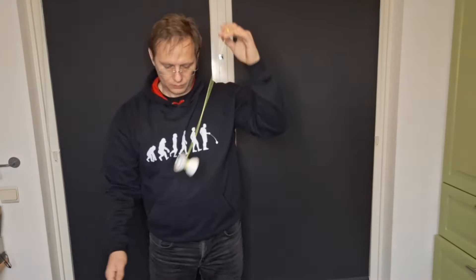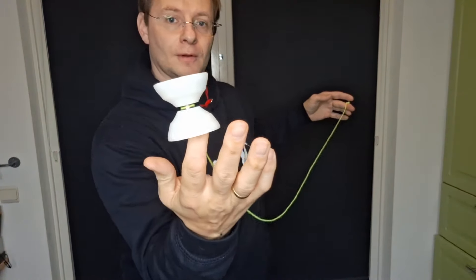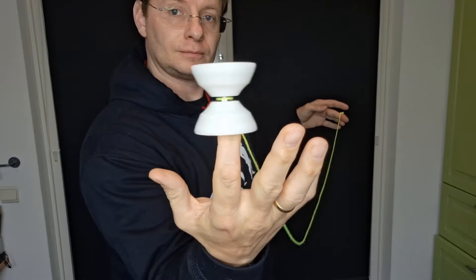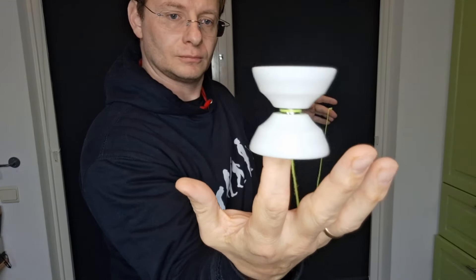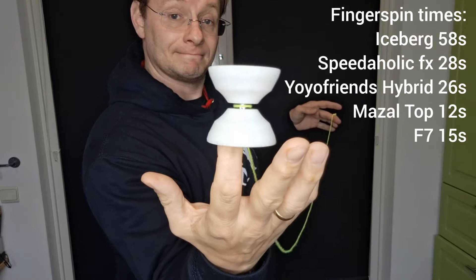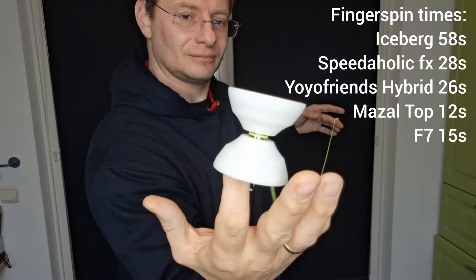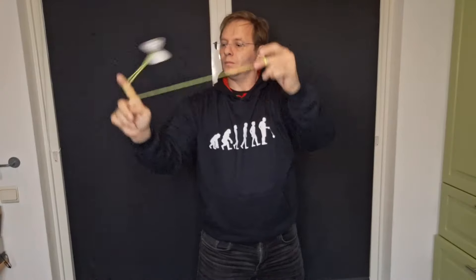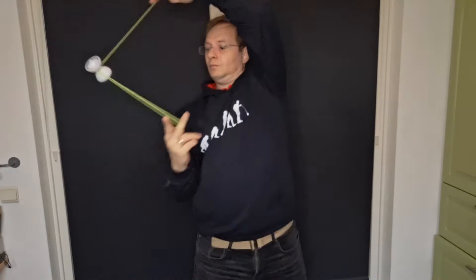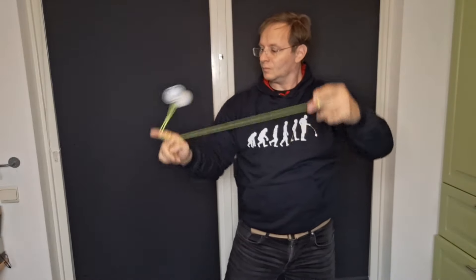Being such a cheap yo-yo, I was slightly worried it wouldn't get through the whole combo — but I should not have worried, it did just fine. My play was getting a little sloppy as this was after all the umpteenth time I'd done this, and at the end I wasn't able to return it to hand — a mixture of the yo-yo itself and sloppy play. It does move nicely when pushed faster though.